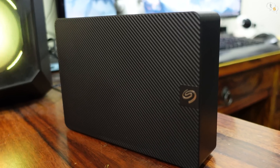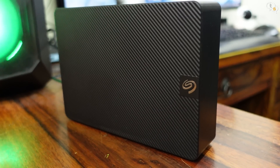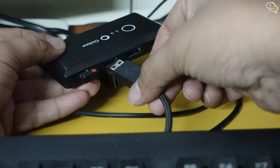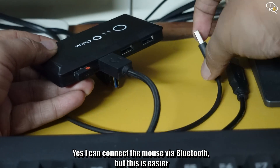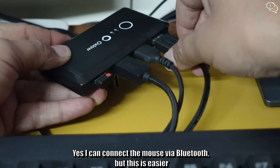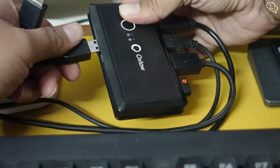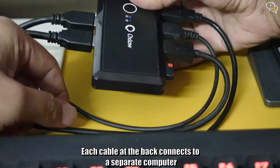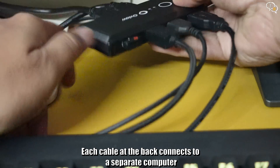I wouldn't suggest connecting too many power-hungry devices to the switcher. I have here the USB dongle for the mouse, the keyboard cable, third is my Canon ink tank printer, and fourth is my E900 Pro USB headphone. All these devices are connected to this hub, and at the back we have two cables — one going to the laptop and the other to a USB port on the desktop.